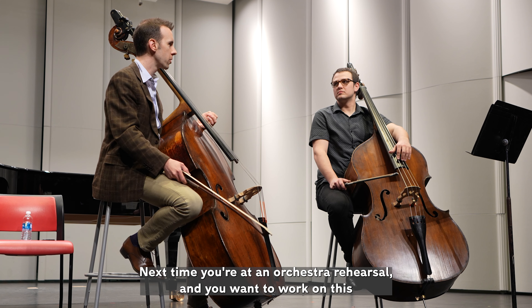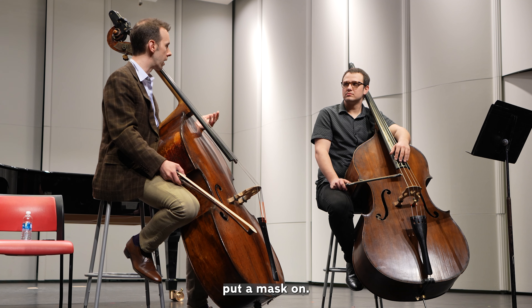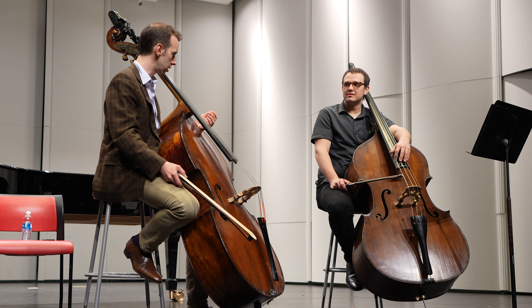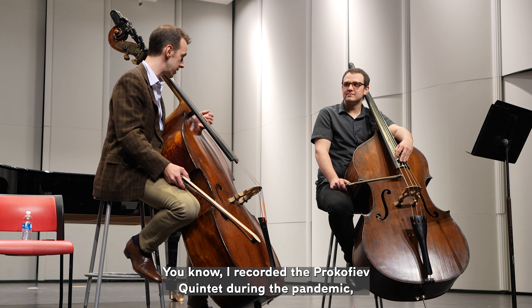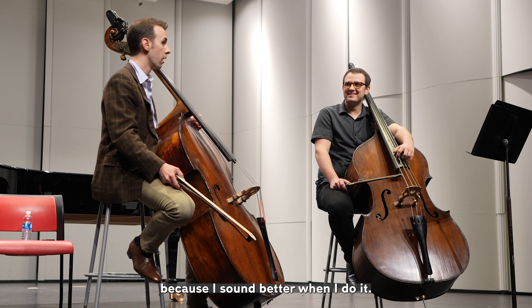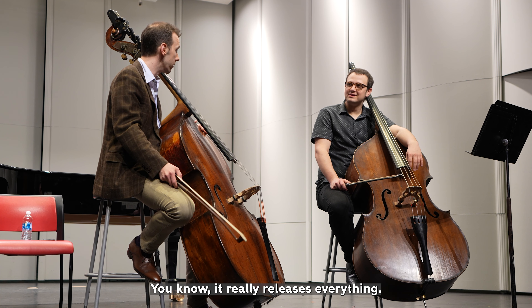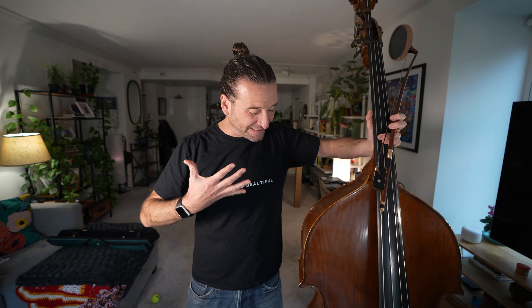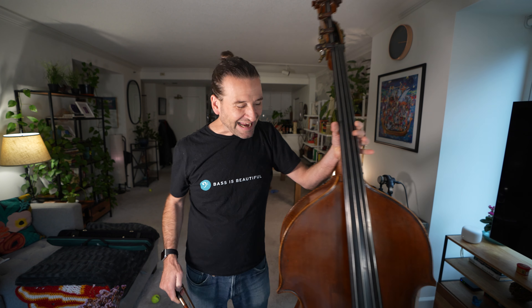I can feel my tongue come in just with a simple shift. Next time you're in an orchestra rehearsal and you want to work on this, put a mask on and play the whole rehearsal like that. I recorded the Prokofiev Quintet during the pandemic doing that the whole time — I sound better when I do it. It really releases everything. I've been doing this at least a few minutes every day and it's wild how it's been getting my tone more grounded.